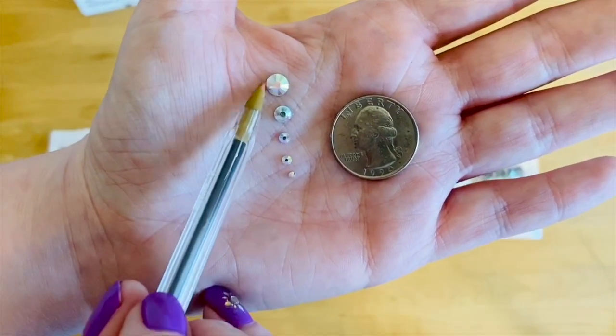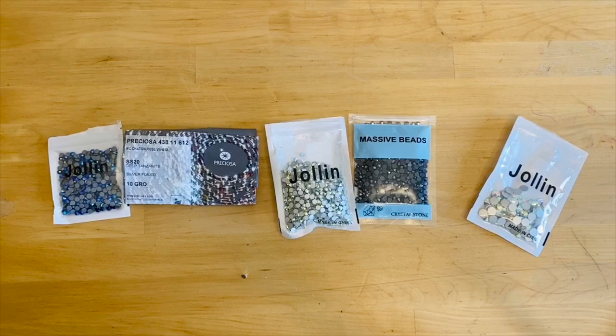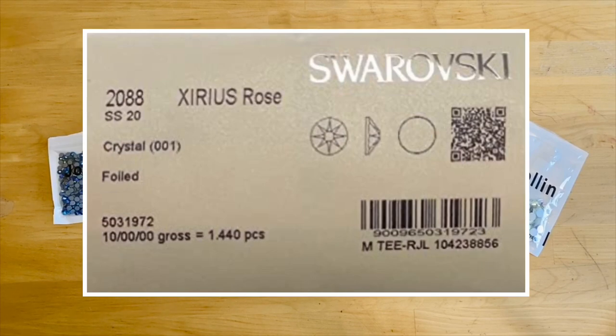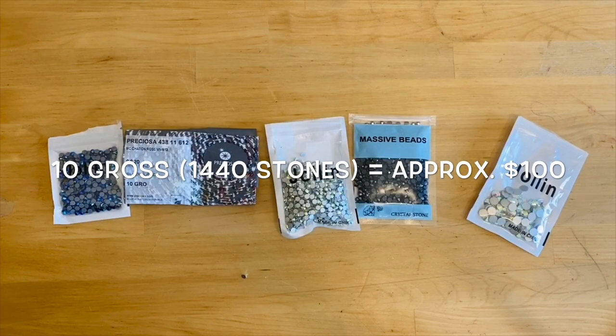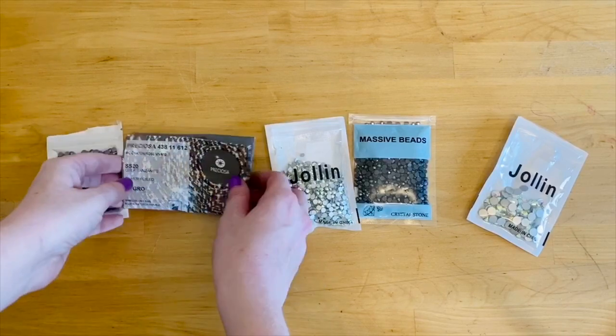Swarovski is your top-of-the-line crystal and will be the most expensive. Using the SS20 crystal AB flat back as a reference point: one gross (144 stones) should cost about $10, and a 10-gross pack (1,440 stones) should be around $100. For a dance costume, you typically need 2–3 gross on the lighter end and 8–10 gross on the heavier end. You shouldn't really be paying more than about $120 for a pack of Swarovski crystals.